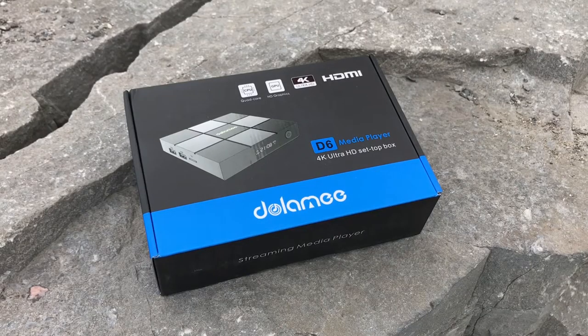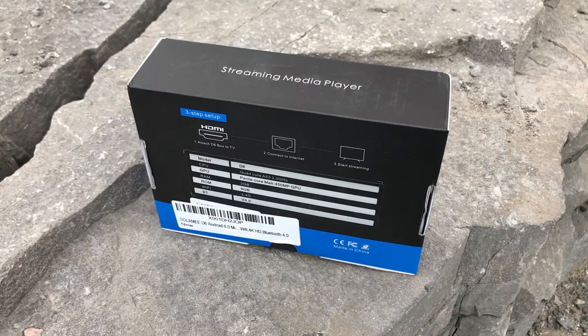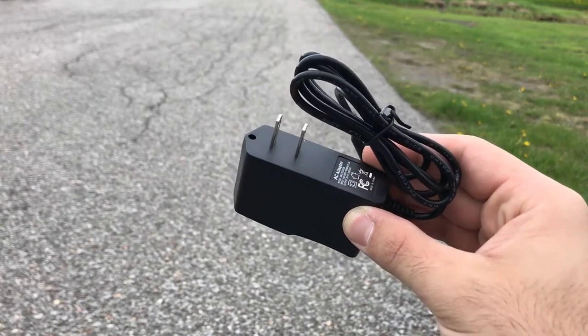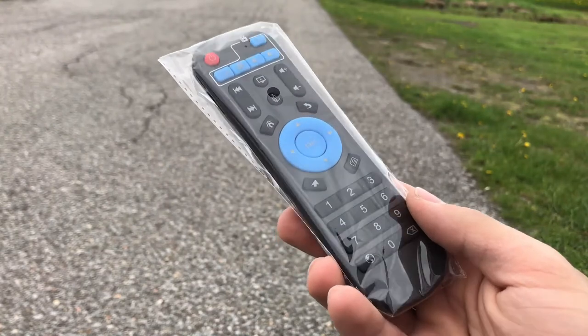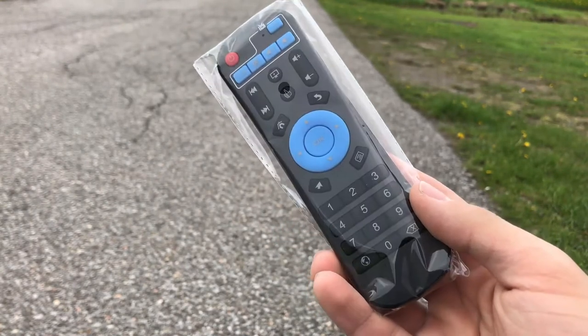When you purchase the device, this is the box you're going to get. On the front you have a bunch of quick specs and a picture of the box, and on the back you have more detail about the box itself. It comes with your power adapter and HDMI cable to plug into your TV, as well as a universal remote control which can also be used to program your TV.